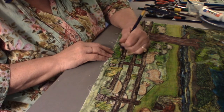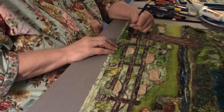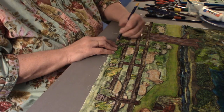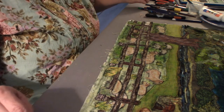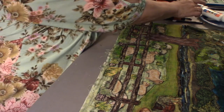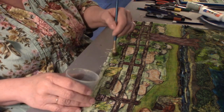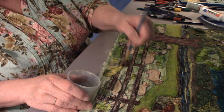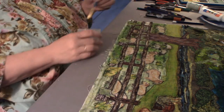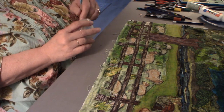Where I got too much green I come in here and go the other way with the yellow to see if I can knock it down just a touch. Everything is getting that gradual fade in.